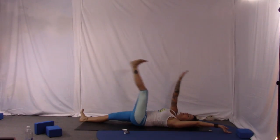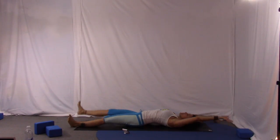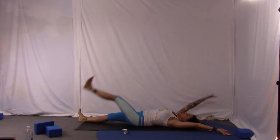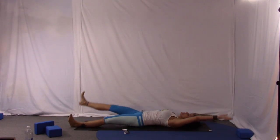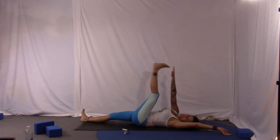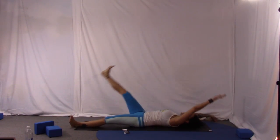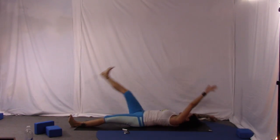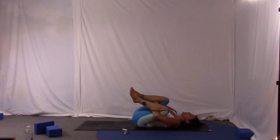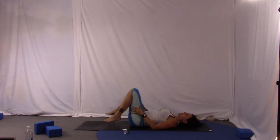Put your favorite tunes on now if you haven't already — you can get a little bored here. Hang in there, you're almost done. Go ahead and hug your knees into your chest, wrapping your arms around the back of your thighs, and massage out your low back. You could do this for two minutes, right?